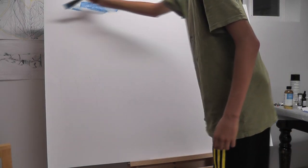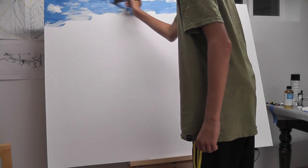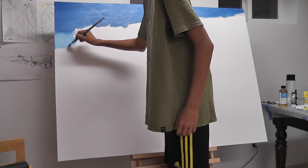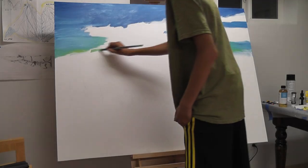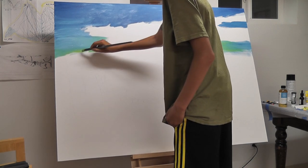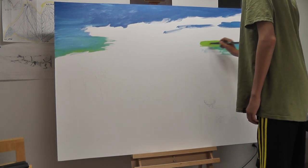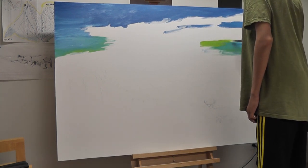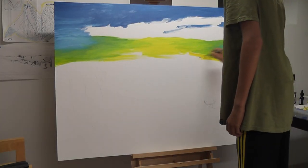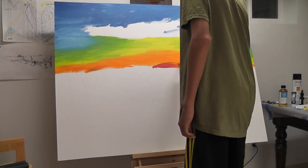Everything about this sunrise that I saw really could not have been more perfect. I woke up very early one morning while at summer camp and just looked out at the sun and watched it rise for probably like two hours. I had never seen so many amazing colors and the sky just looked like it had ripples like the ocean in it.